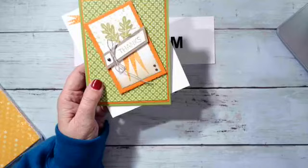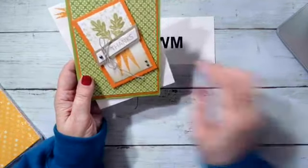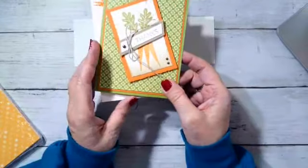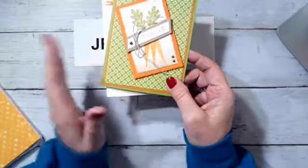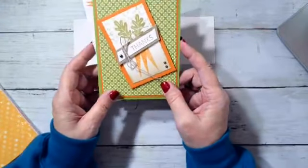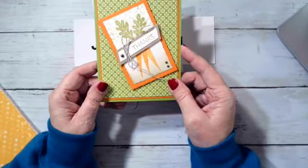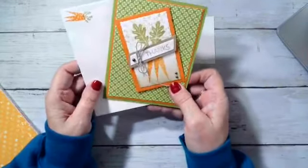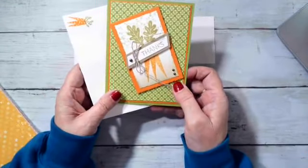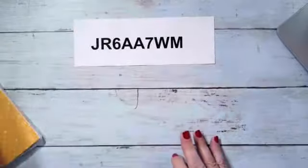I'm actually going to recreate it for at least two classes this week and possibly a couple more coming up. I will feature it on the 28th when I have my catalog launch — I'll feature that and try to do as many samples as I can besides the six cards I do. That was one I did with Sale-a-Bration items which I just loved.